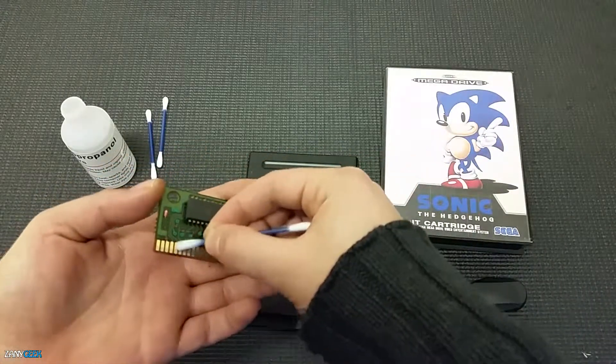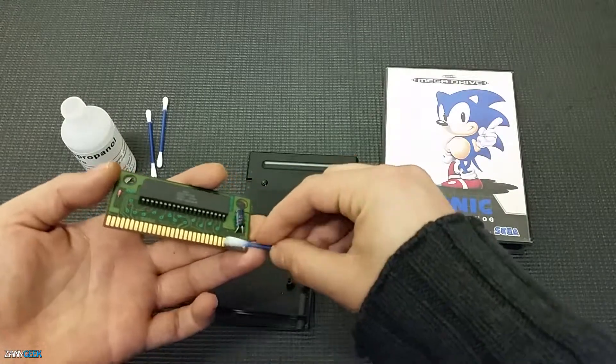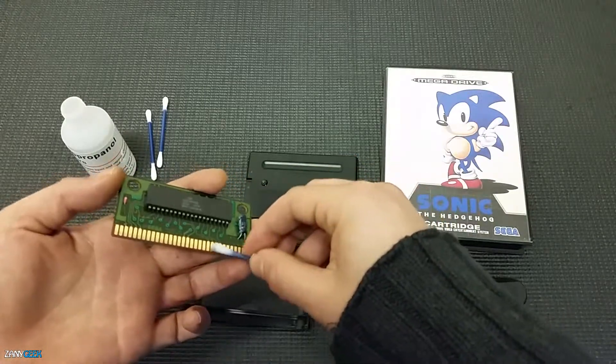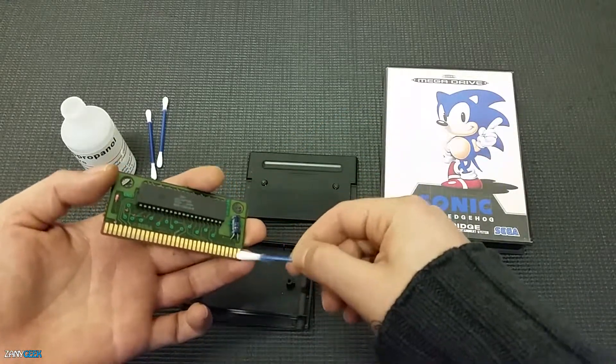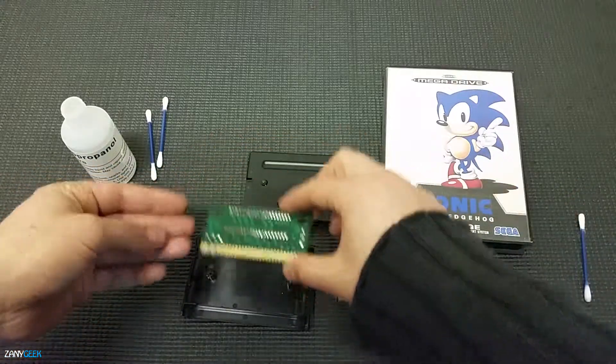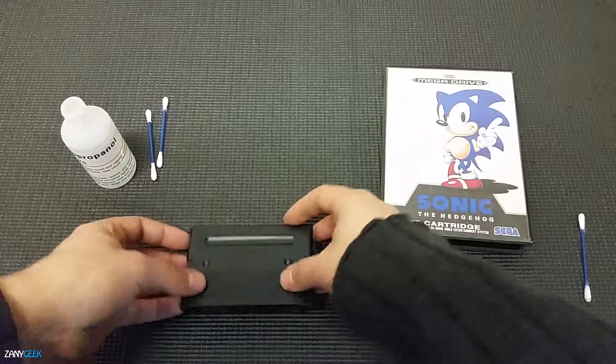Repeat that procedure on both sides — shining with the alcohol end and scrubbing with the cleaning end. You will be surprised at the amount of filth that comes off onto that cotton bud. It's kind of like after you've cleaned your ears and you find some disgusting things in there — but moving swiftly on!